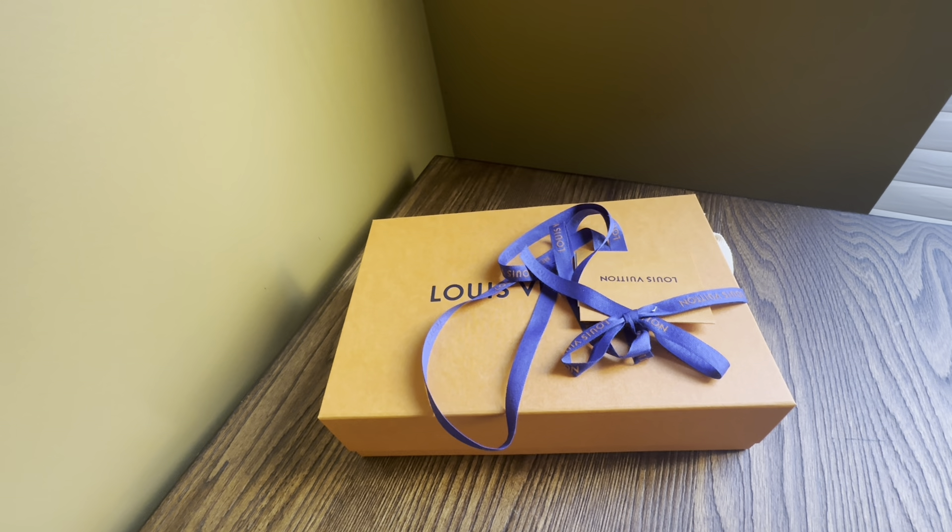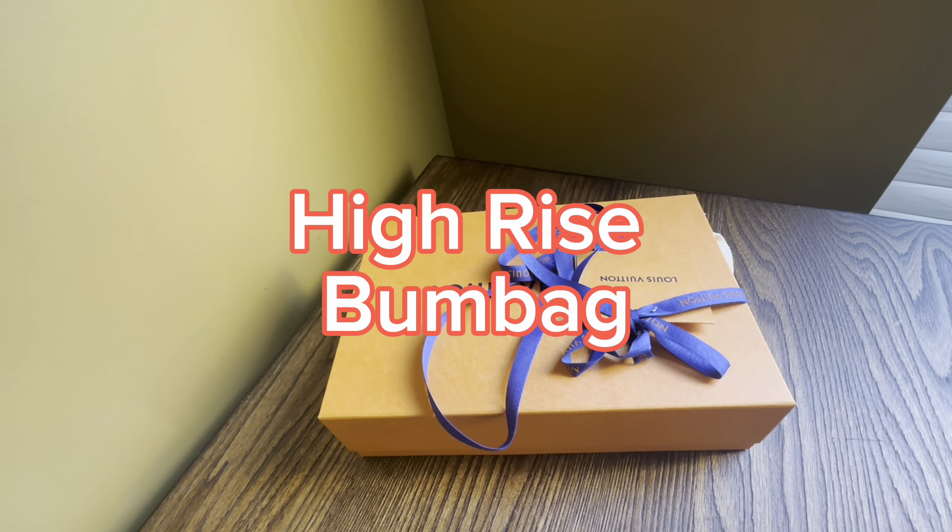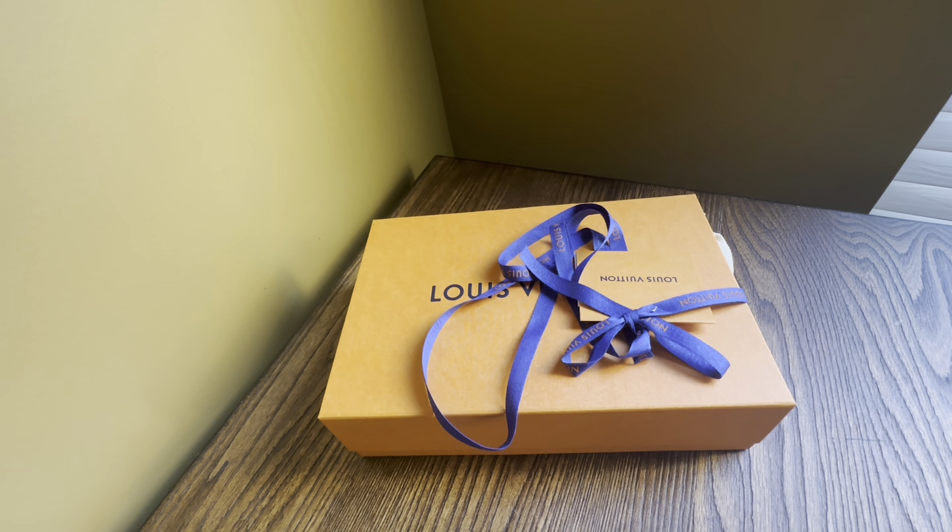Hey, welcome back to my channel! I uploaded a video maybe two weeks ago of the Louis Vuitton bum bag, and in that video I mentioned I wasn't quite sure about the bag — certain features just didn't sit well with me. In particular, the white inner lining was really concerning for me.